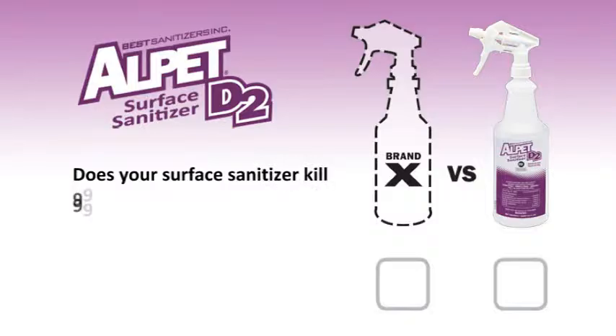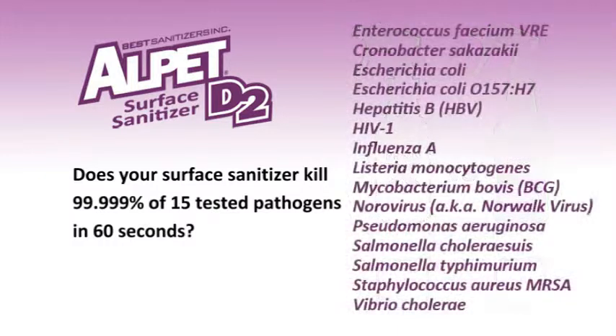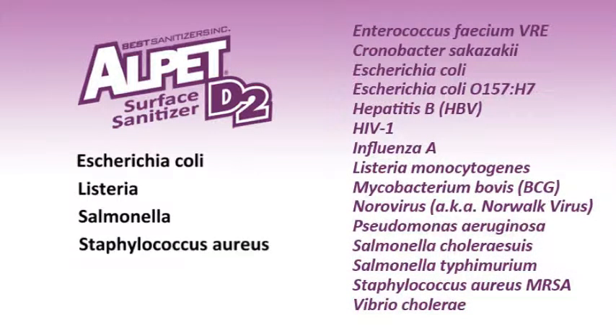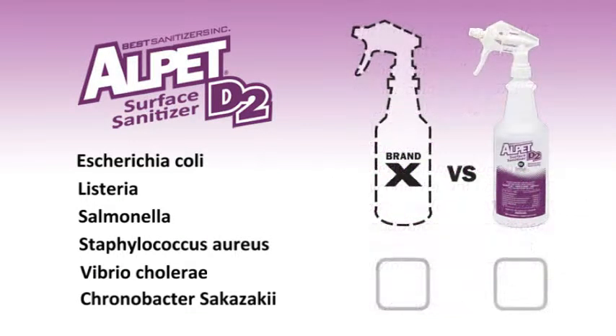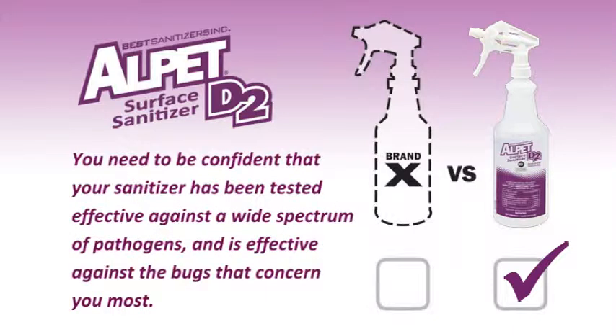Does your surface sanitizer kill 99.999% of 15 tested pathogens in 60 seconds, including E. coli, Listeria, Salmonella, Staphylococcus aureus, Vibrio cholerae, and Chronobacter sakazakii? You need to be confident that your sanitizer has been tested effective against a wide spectrum of pathogens and is effective against the bugs that concern you most.